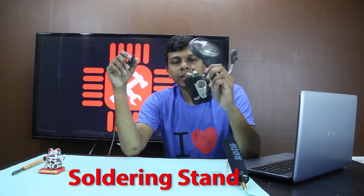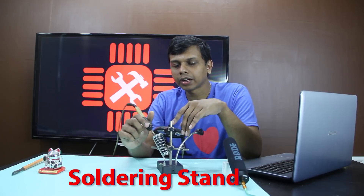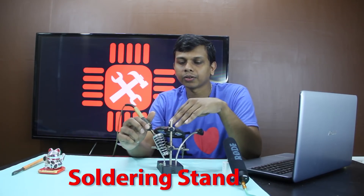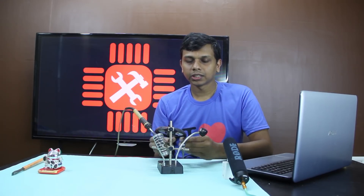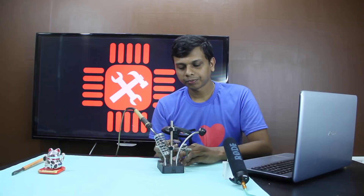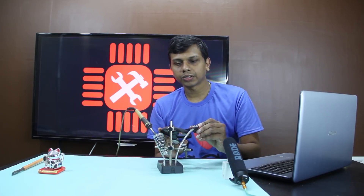I have a stand here. I have a magnifying glass here. I have small components.